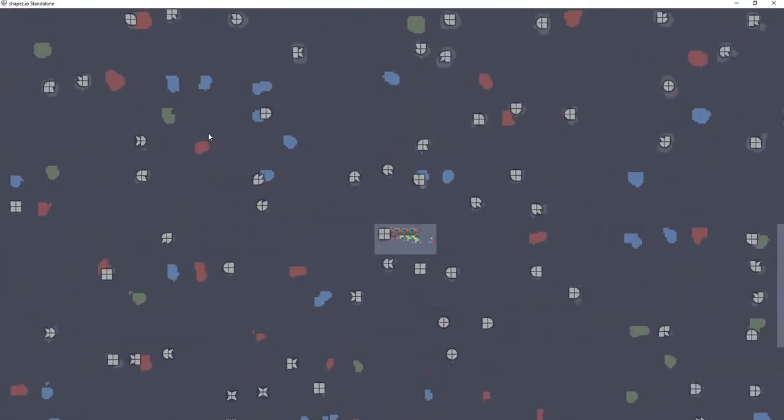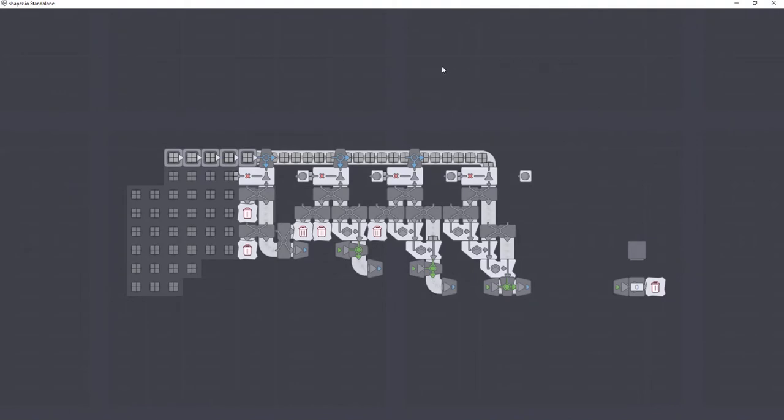I made up a hypothetical little machine here that can do various things. It can give me one of four types of shapes: a regular square with one layer, a regular square with two layers, a regular square with three layers, and finally a regular square with four layers.